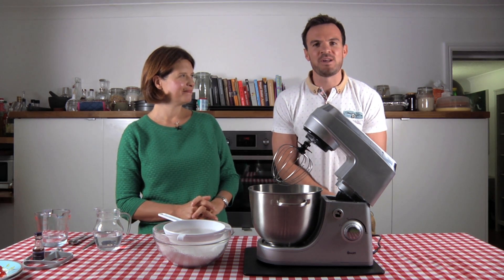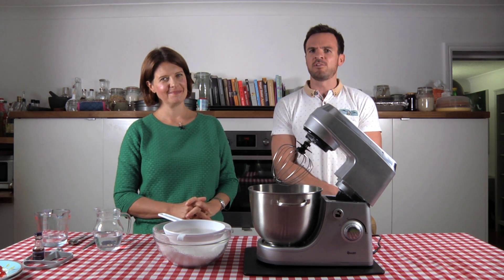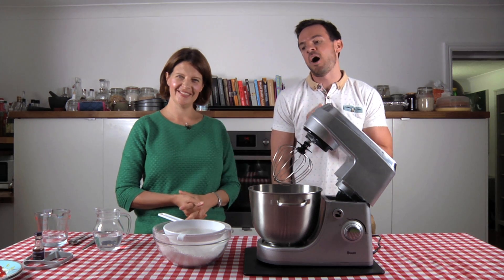Hi there, I'm Dan and welcome to my series of top tips. Now I say my series because of course I'm joined by the lovely Sarah Moore. How are you doing? I'm very well thank you. Super, because you're going to show us how to make the classic glacé icing.